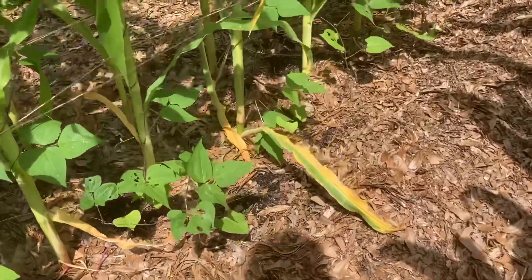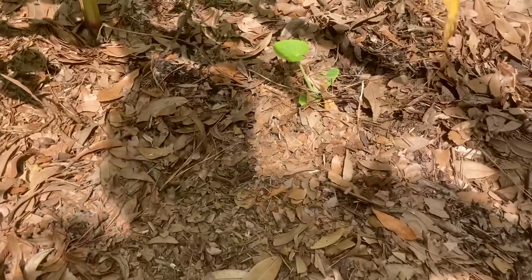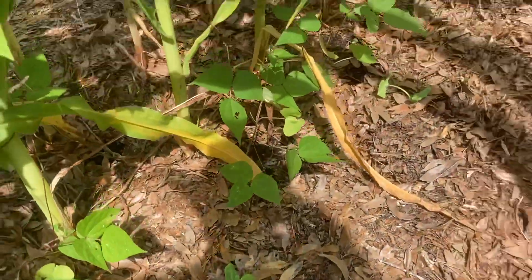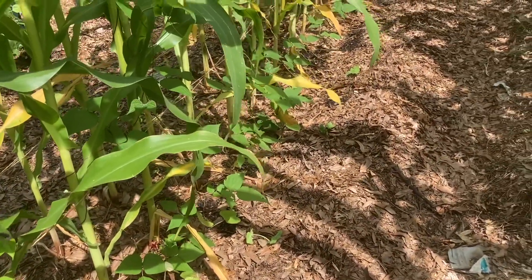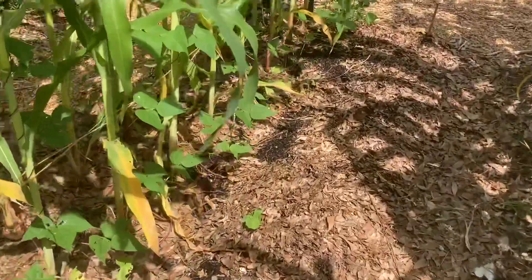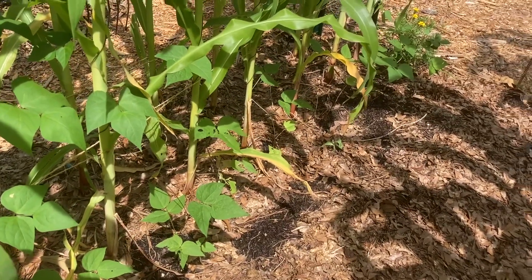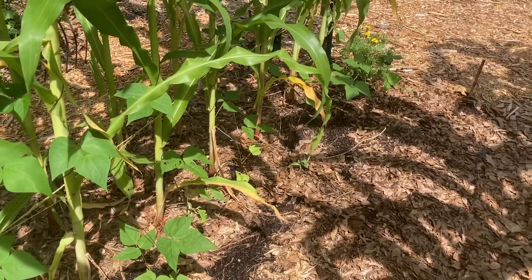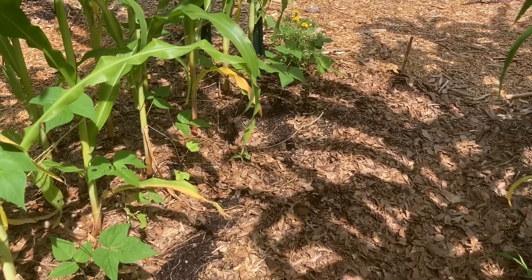Along here I have more of the sugar pumpkins coming up and doing nicely. These are going to have more of a struggle to get sunlight being in the third bed, which is the furthest north. But I'm optimistic they're going to do well. In retrospect, I probably should have planted them sooner — I probably waited too long. I was just trying to time the harvest to get pumpkins late summer, early fall.